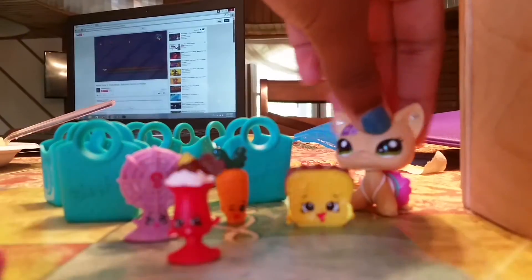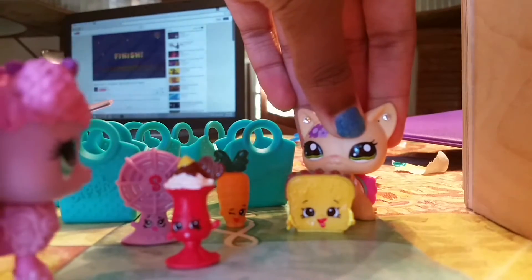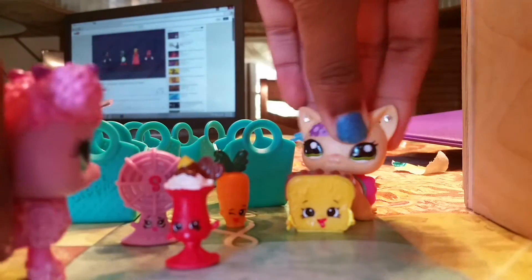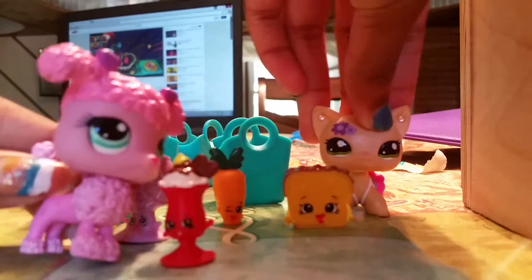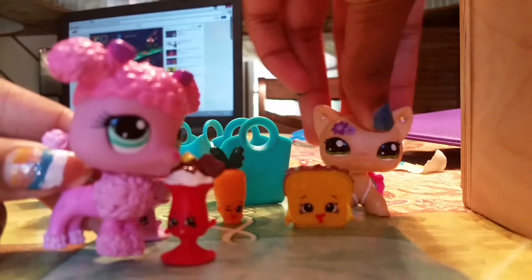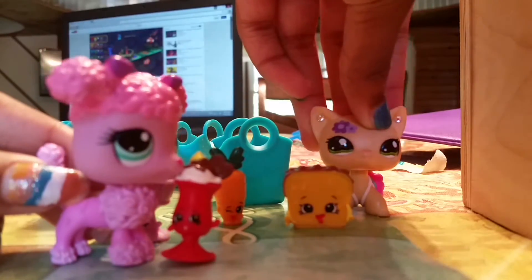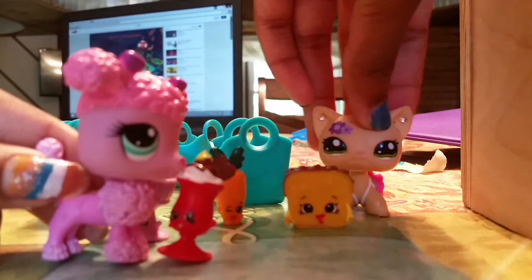And guess who's here? My cousin. Hi, Chakaya. Look at the Shopkins. Aren't they amazing? It's just an unboxing video. Sorry for that. That was my annoying little brother. Now it looks back to normal, I think.